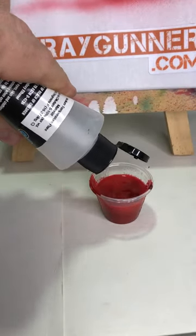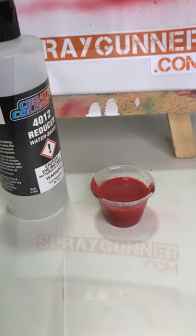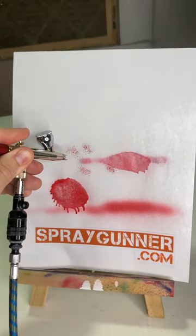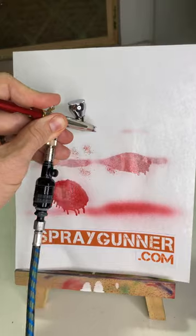I've heard some people mention over-reducing your paint, which is not my favorite. It's easy to thin too much and have other problems like sags, runs, and adhesion issues.